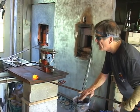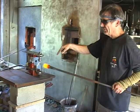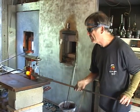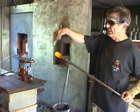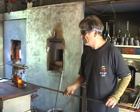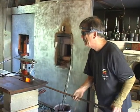That first gob — which is a glass blowing term — is called a gather. So this is the first gather, and I'm going to let this cool down and go and gather over that for the second gather and make a two-gather piece.